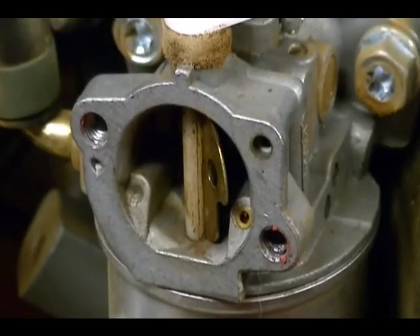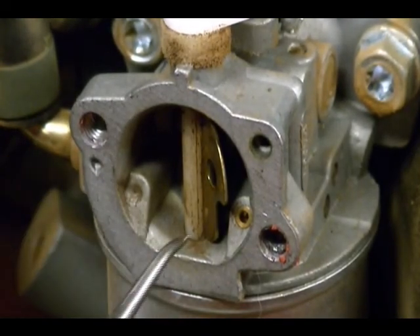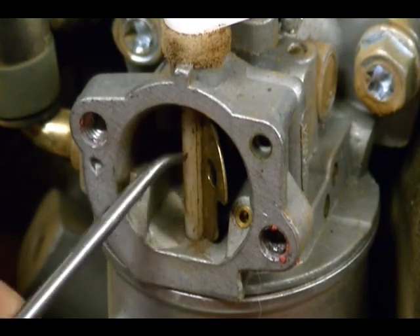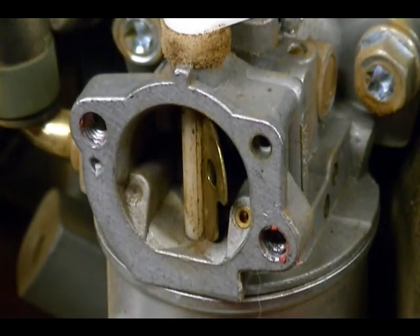Here's more evidence. This is the intake side of the carburetor and you can see where dirt is just stuck to this choke shaft right here. This is just more evidence that dirt is getting inside of the engine, which can really shorten the life of the engine.